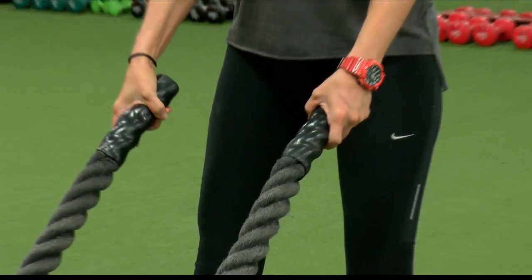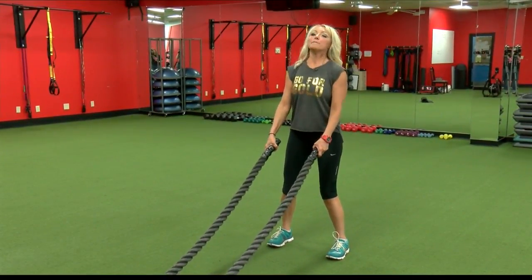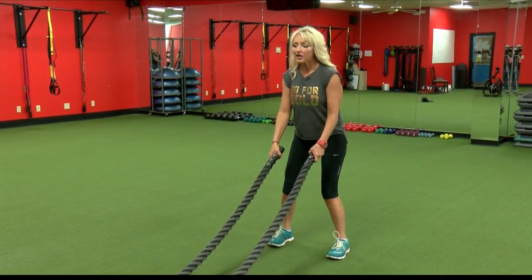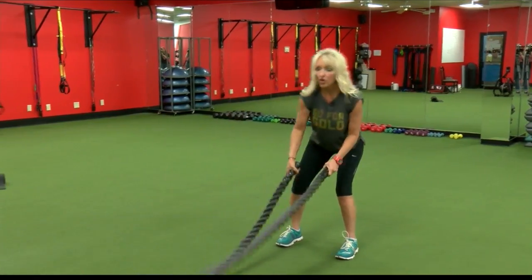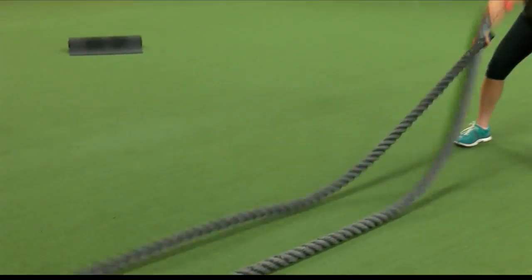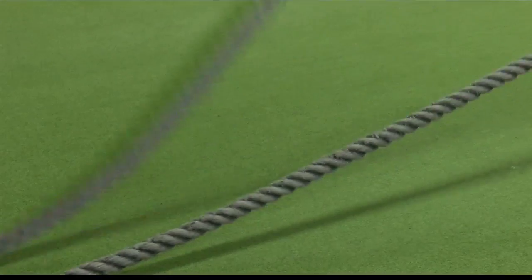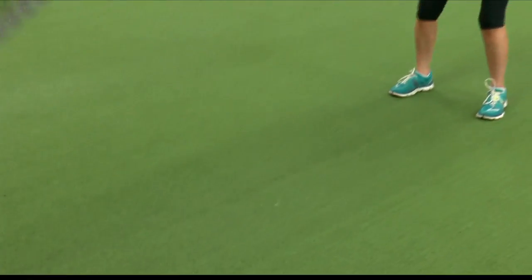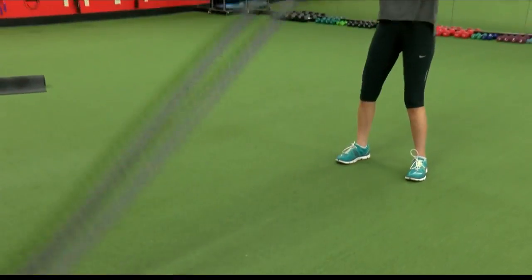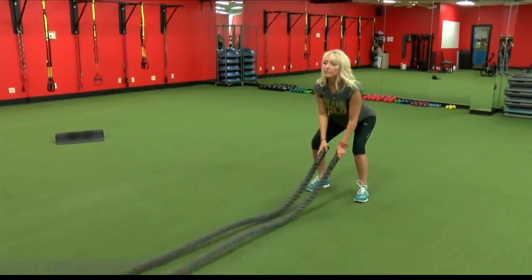Now that we've gotten the body warmed up from doing the rowing machine, I'm going to show you the battle ropes — heavy ropes. It's a piece of equipment here at Gold's Gym to challenge the whole body. What I'm doing right now is an alternating wave. You can also do those together and incorporate a squat to where you're using the lower body as well.